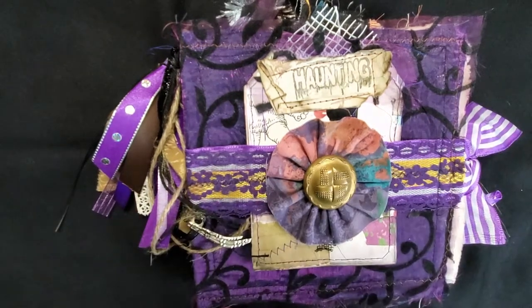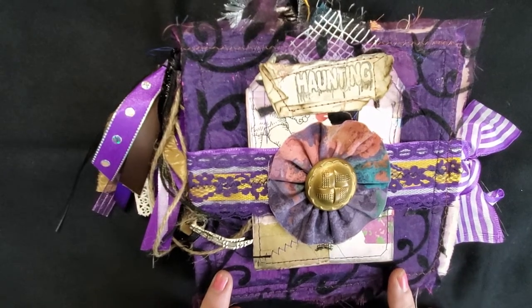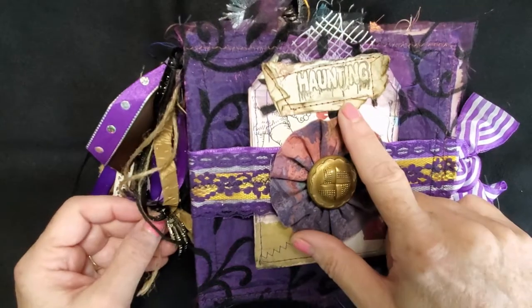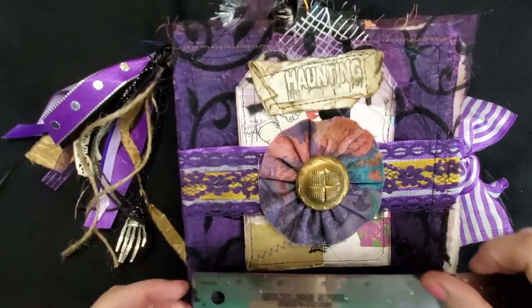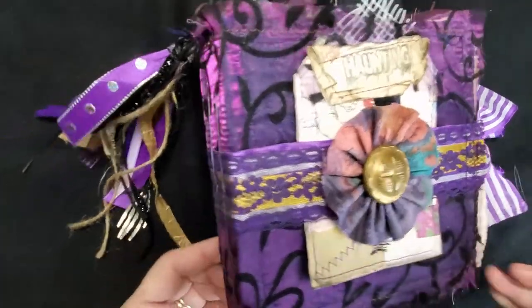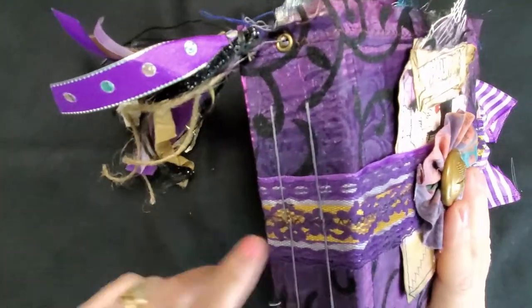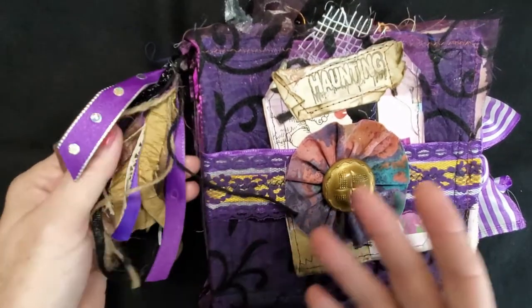Hi, it's Rosie at Rose By Name Co, coming to you again with another Halloween journal. I did do three of these and this is the final one. This one is called 'Haunting.' It is in the same style as the other two — the size is about six by six inches, the spine is about an inch and a half, and it does have two signatures and the usual tassel.